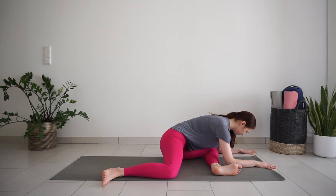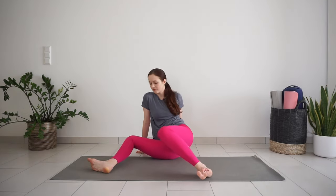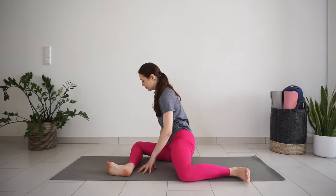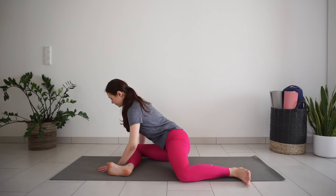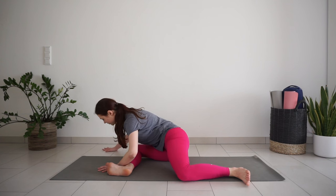Inhale, lengthen the spine, lift your chest up. Exhale, bend forward. Slowly come back up to seated and turn your legs to the other side. Flex your feet — legs in 90-degree angles. Inhale, lengthen the spine, lift your chest up. Exhale, bend forward. One more inhale. Exhale, all the way down as far as you can go. Take a few more big breaths here.